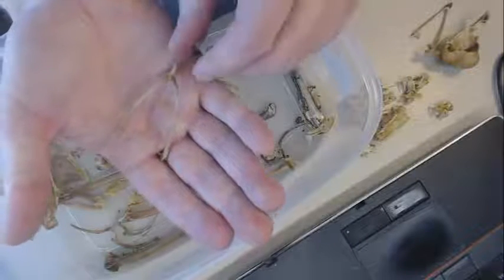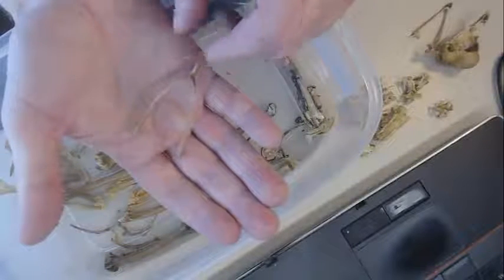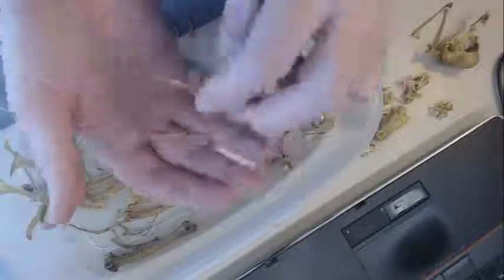This is an interesting bone — you probably recognize this bone. This bone right here is the wishbone. But what bone is this on dinosaurs? Maybe you want to take a crack at that.